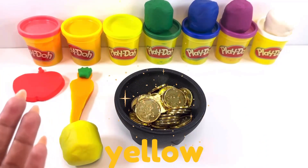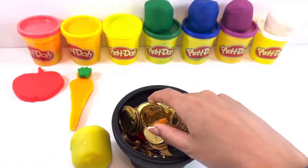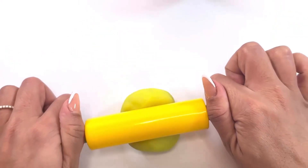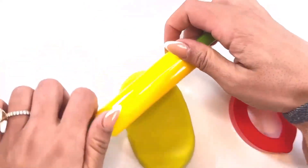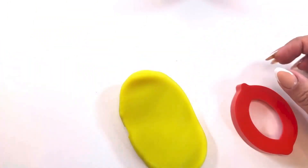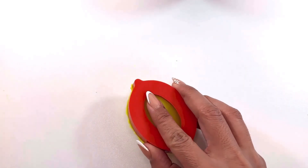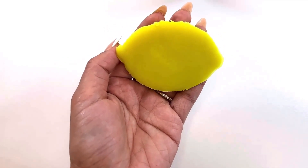Next we have the color yellow. Pot of gold, show us what to make for yellow, please! Let's see what we have for yellow — oh, of course, it's a lemon cutter! We'll start off the same way as always, rolling our dough so that it's flat. Then we press the cutter in, remove what's left over, and carefully lift it out of the cutter. There we go — we have a yellow lemon!